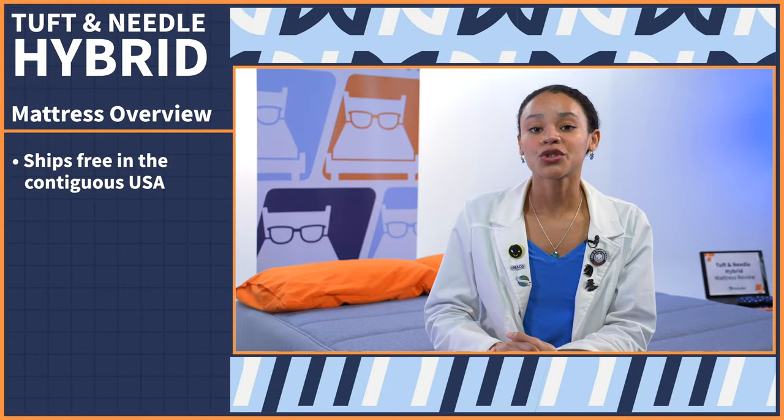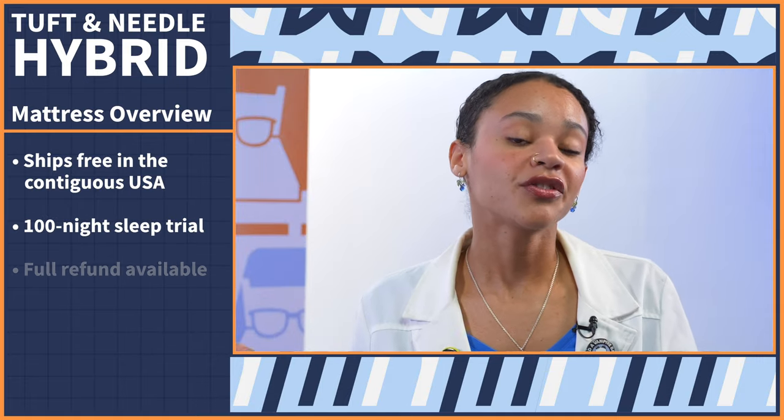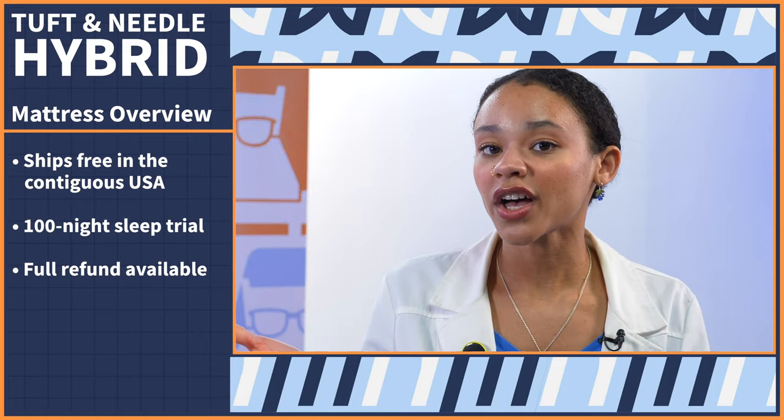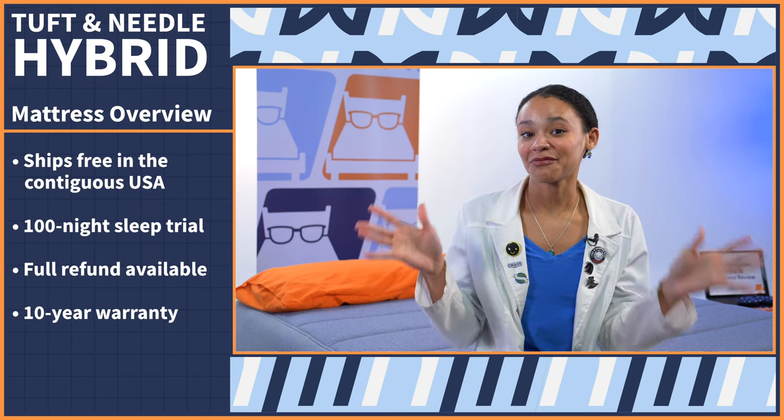This bed ships for free to your door in a box to the contiguous U.S. You'll have 100 nights to try it out. If you don't like it, you can return it for a full refund. But if you do like it, you can enjoy Tuft & Needle's 10-year warranty. If you want to know more about these policies in depth, you can check out our full written review in the description.